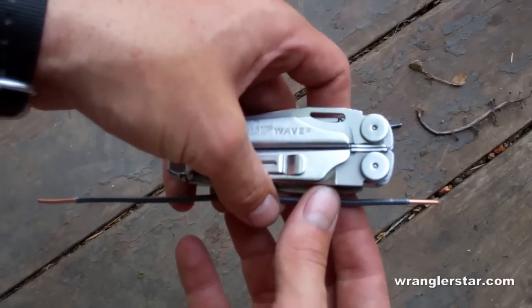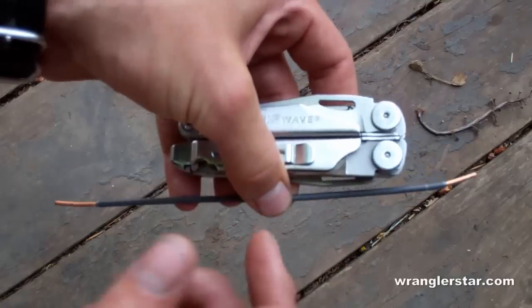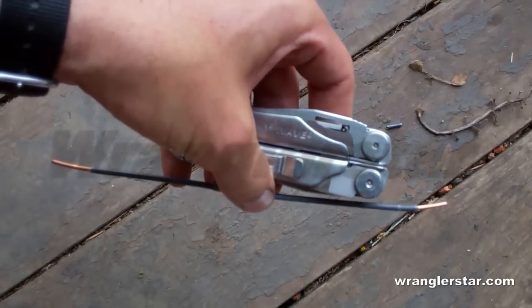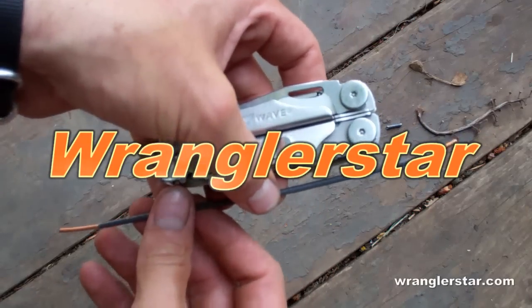So thanks again to Outdoorsman45 for that neat little tip. Thanks again — we'll see you later.